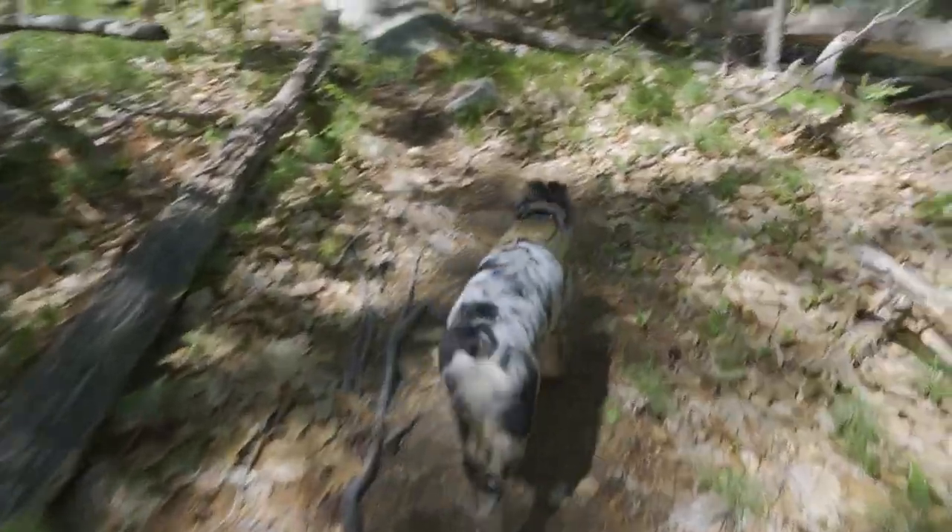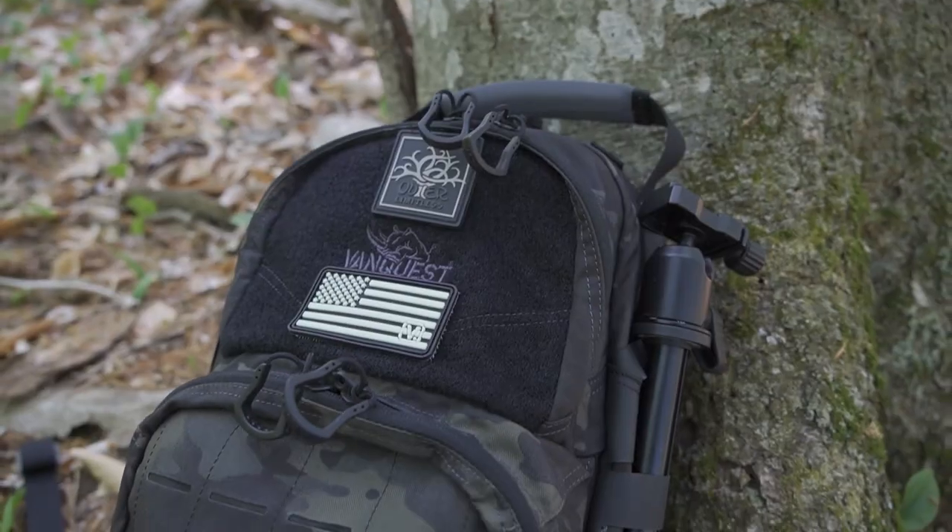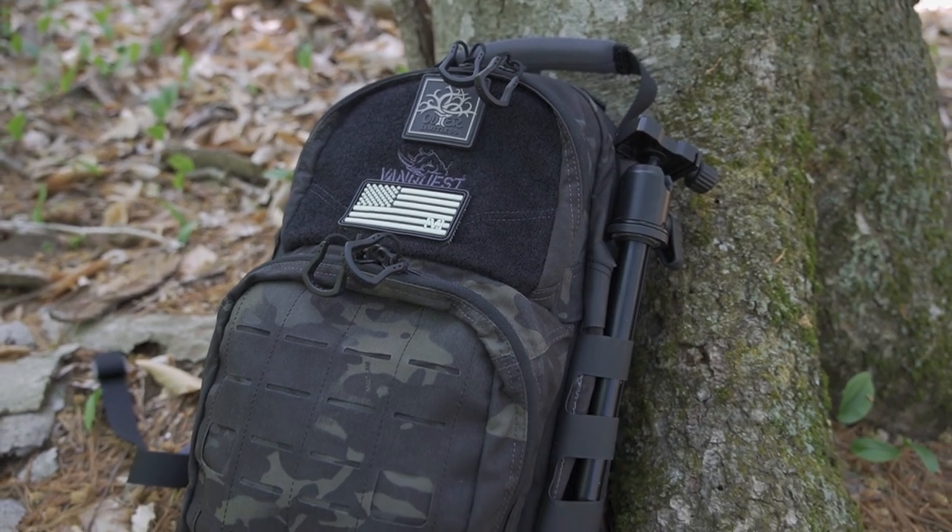Hey there everybody, Eric from Outer Limitless coming at you today with another video. I'm outside here today getting a nice little day hike in, enjoying some time with my dog Luna, and also enjoying some time with the VanQuest Katara 16.